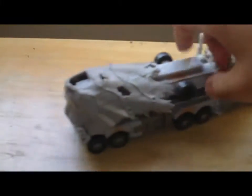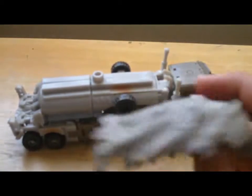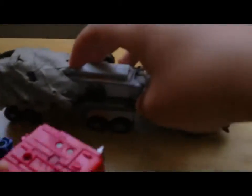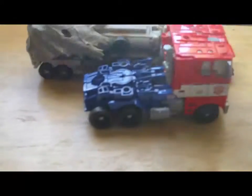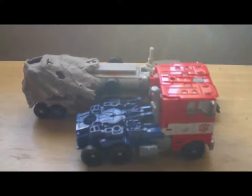And this is something interesting here. Size compared to Optimus Prime, but Optimus Prime is big. They're about the same size.